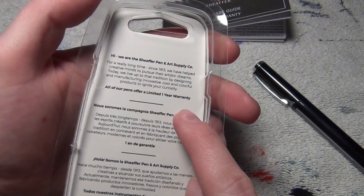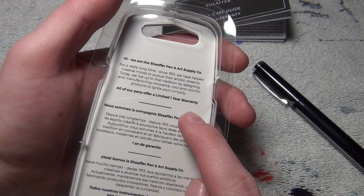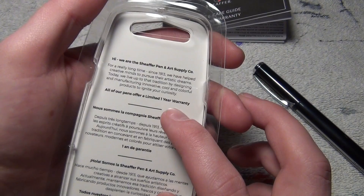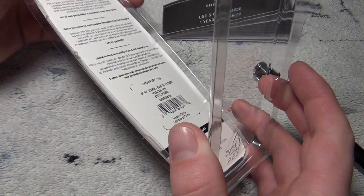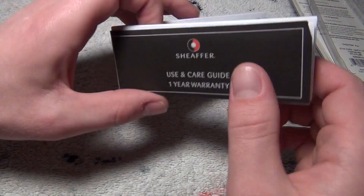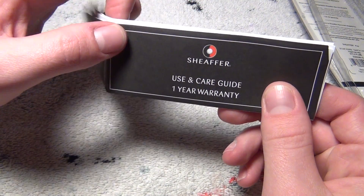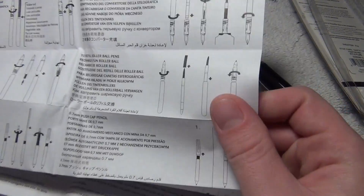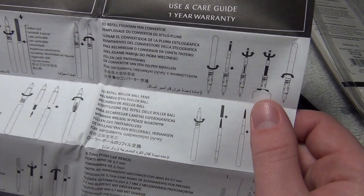On the back, it's unfortunately not too interesting. It doesn't tell you anything about Star Wars. It just tells you a little bit of history about the Schaefer pen company. Inside the package came this one-year warranty and care guide, which in itself is pretty cheap. And it comes in, I think, a dozen languages.